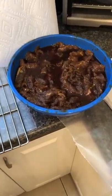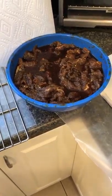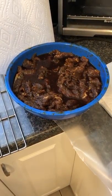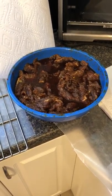Good afternoon YouTube. I am the City Prepper. Today is January 13, 2018. Today's self-reliance topic is going to be part two of how to make beef jerky.